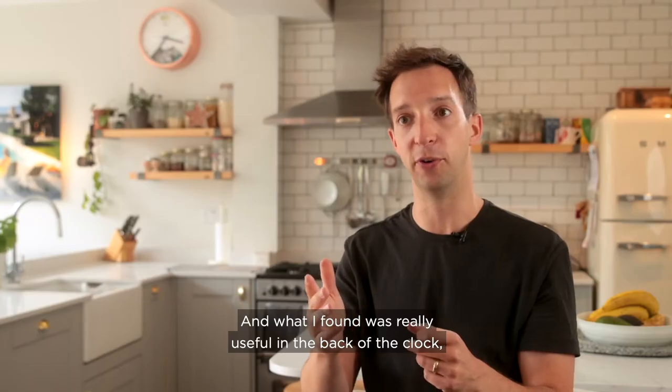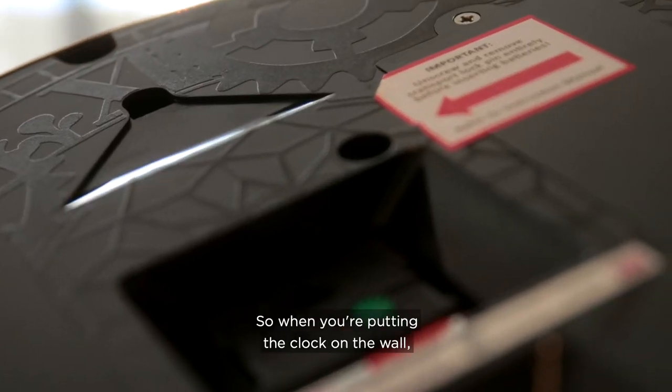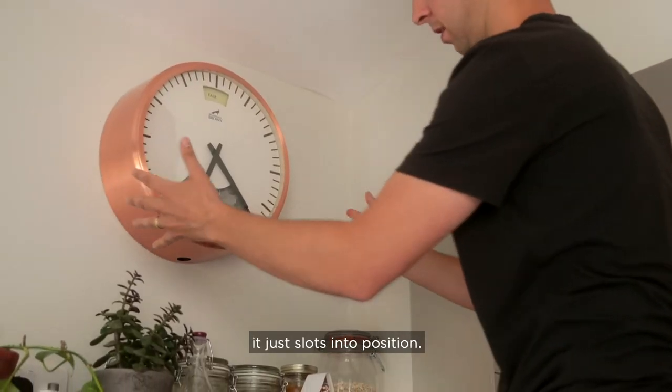What I found really useful is that on the back of the clock there's a V-shaped guide, so when you're putting the clock on the wall it just slots into position.